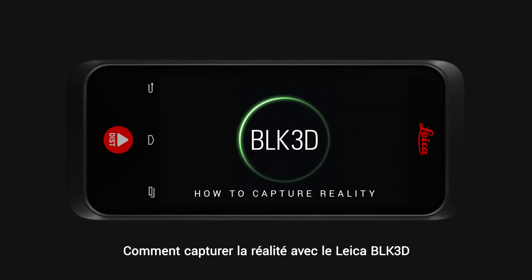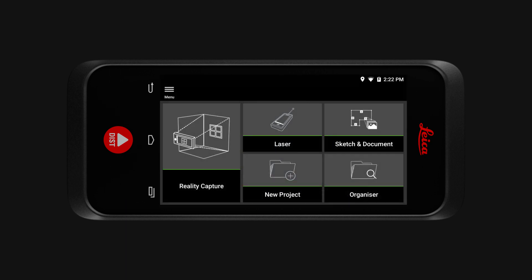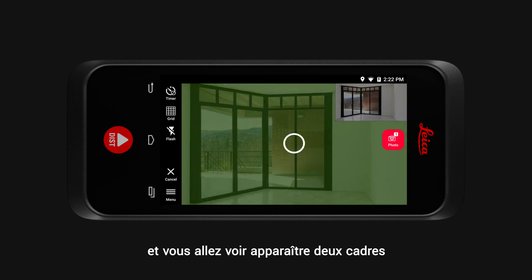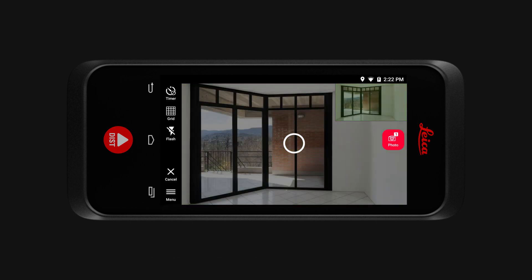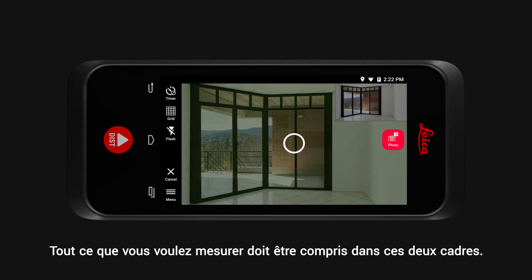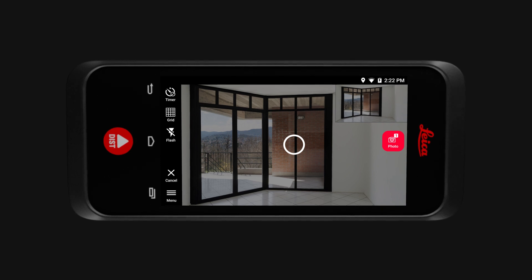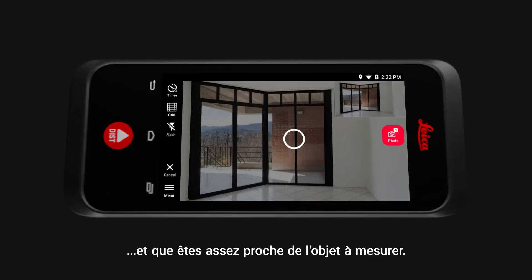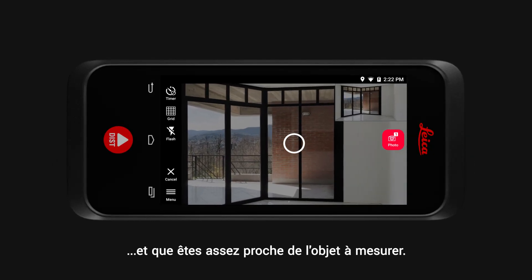How to capture reality with the Leica BLK3D. Select the reality capture function and you will see two frames. Everything you would like to measure must be visible in both frames. Please make sure you don't cover the lenses or the flash, and get close to the object you would like to capture.